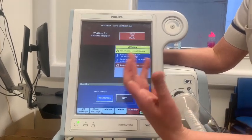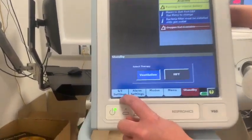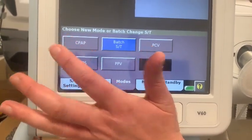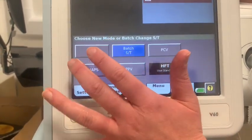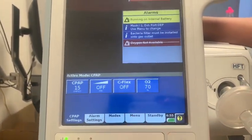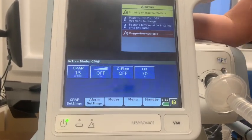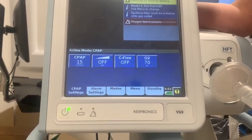If you press ventilation, it will confirm what you're looking at. Down here it shows what mode we're currently in — spontaneous timed mode, which is the NIV mode we tend to use. But before we go through that, we'll go through CPAP first. Under modes, there are lots of options, but the only two we'll be using on the wards are CPAP and ST mode. Select CPAP and press activate CPAP mode — the screen will go from grey to blue. CPAP, or PEEP, is positive end expiratory pressure, which splints your airways open and increases functional residual capacity, helping with hypoxia — a main problem in COVID patients.